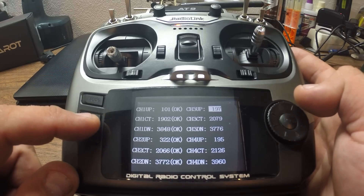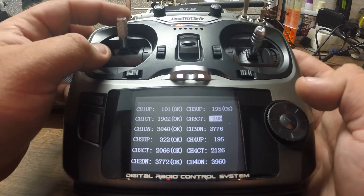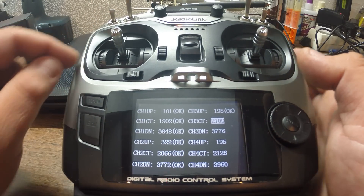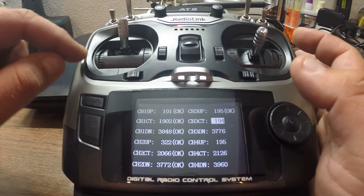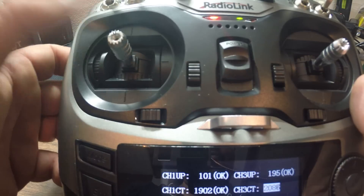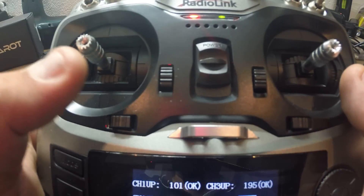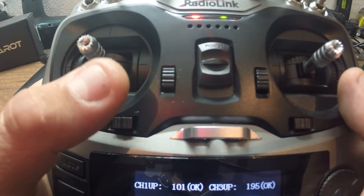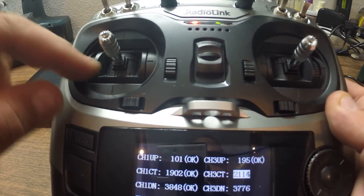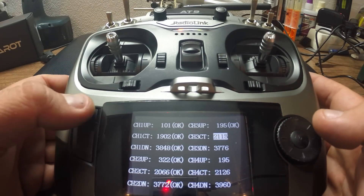Let's go to channel 3 — same stuff. Reset it, push it all the way up, and done. Now for center, this is a tricky part. You need to center your stick the best you can, because Radiolink — one downside of this radio — only has that little scale on the gimbal, but it didn't actually mark the center. So you need to find that sweet spot, more or less at the center. It's the biggest line on that small scale. Go ahead and press mode for OK.